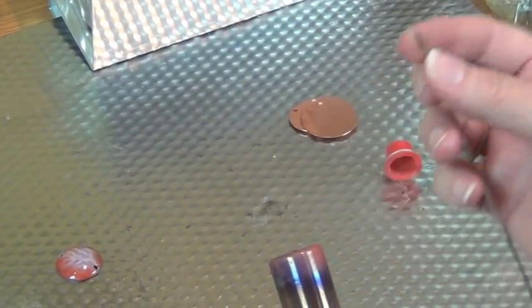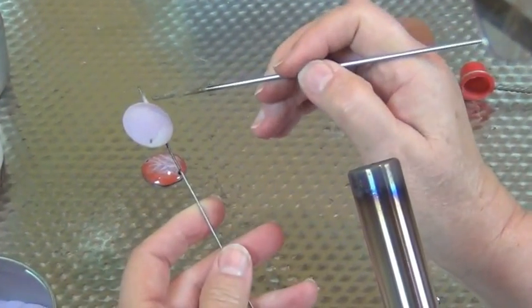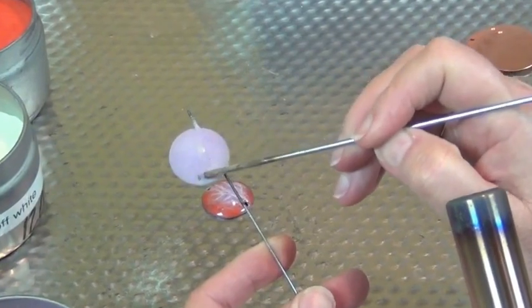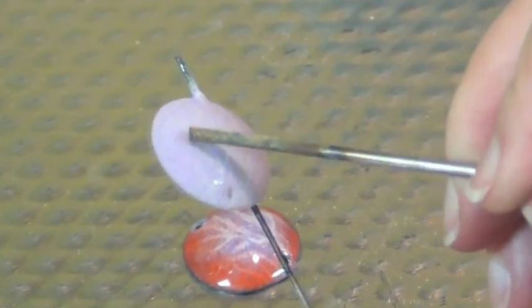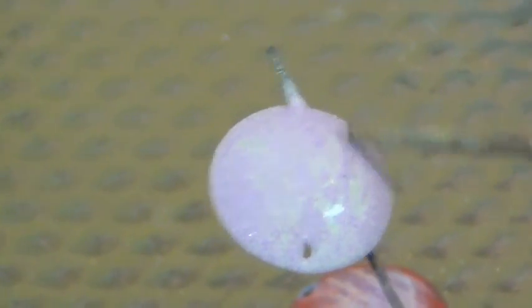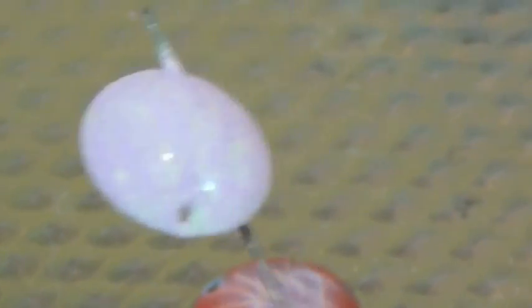Now we're going to turn off the torch. I'm going to use a mandrel that's in a slightly larger size just to carve some abstract designs in this piece — this is not going to be an artwork. So we are just scratching a design in here, and it could be something that was very planned.